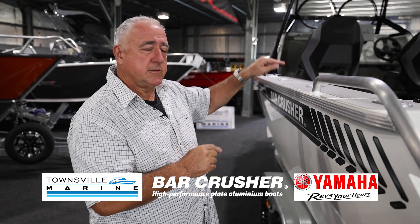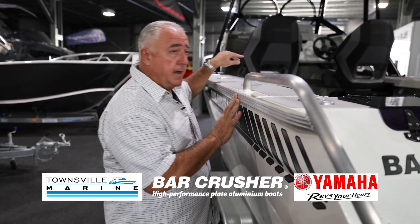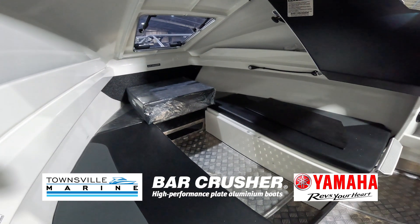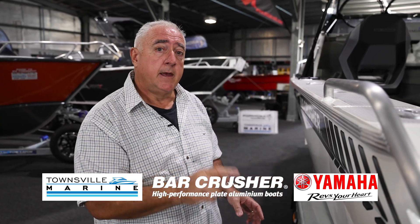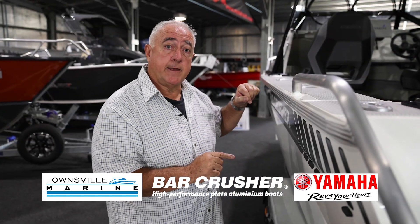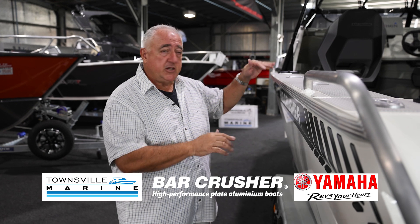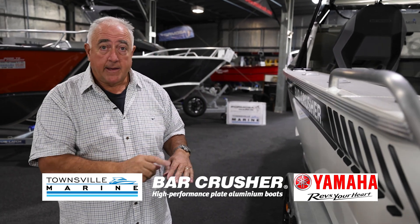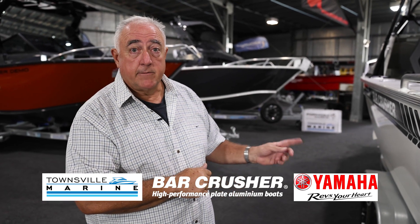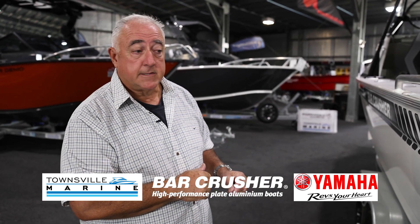We've got the deluxe bait board with rod holders out the back, and the deck wash is definitely in there. A couple of really good eskies, as well as a full suite of cushions up the front so if you want to have a rest you can lie down. All Bar Crushers come standard with a fully welded checker plate floor. The Rigidec floor system keeps the boat very strong, and they have the quick-flow ballast system that keeps you more stable at rest than boats without it.